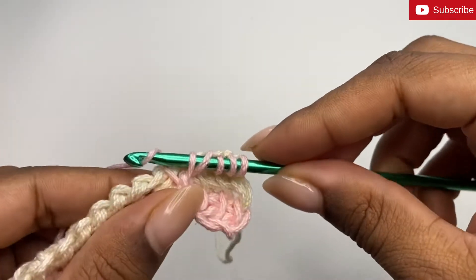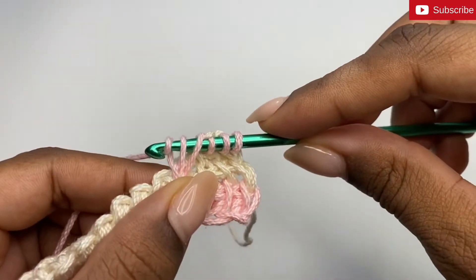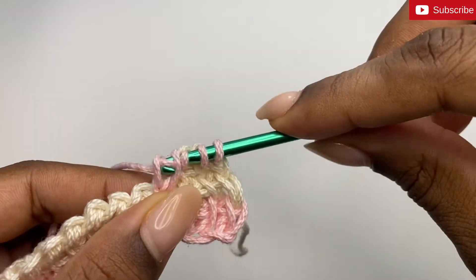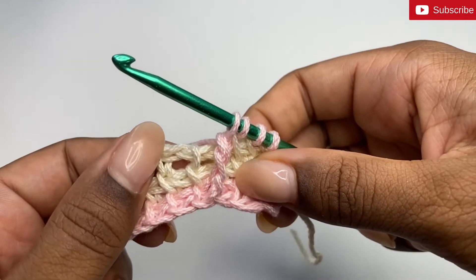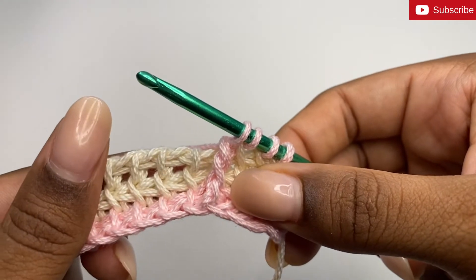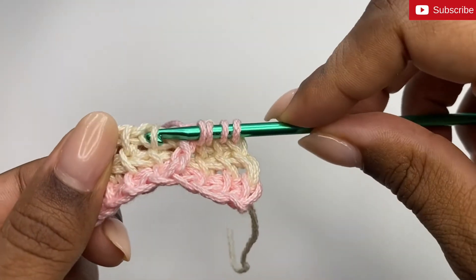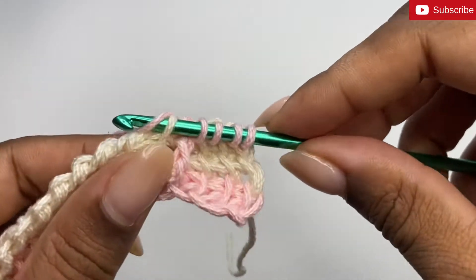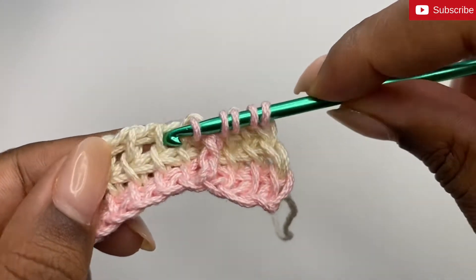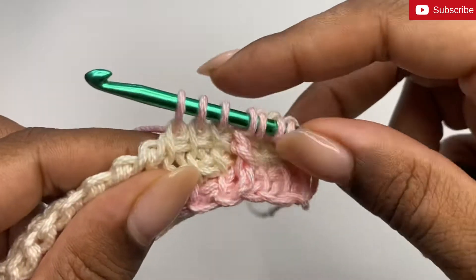Then we're going to pull up a loop, yarn over and pull through one, and then yarn over and pull through two. That's our first front post stitch. Now we're going to do three simple stitches: insert your hook behind the next vertical bar and pull up a loop — that's one, two, three.